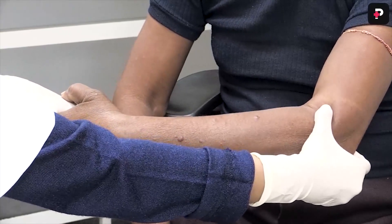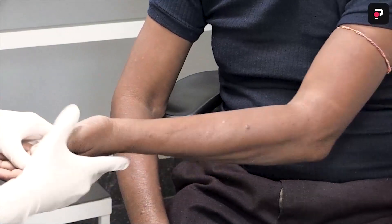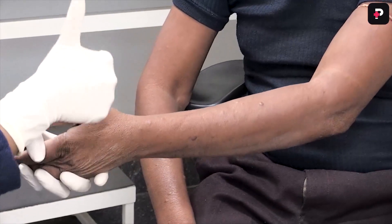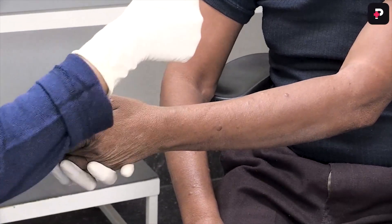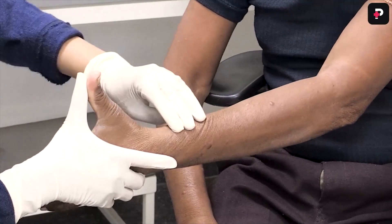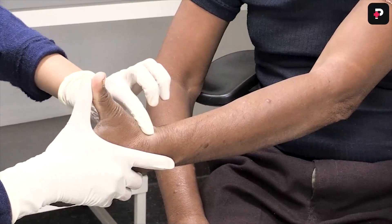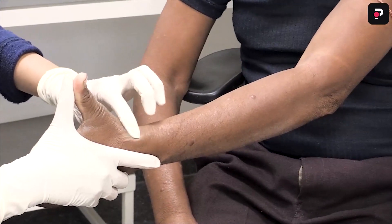The next nerve to examine in the upper limb is the radial cutaneous nerve. For examining the radial cutaneous nerve you have to ask the patient to do a thumbs up, and when he does a thumbs up you have to feel it over the anatomical snuff box. You can see that the nerve can easily be rolled out and there is presence of tenderness and thickening.